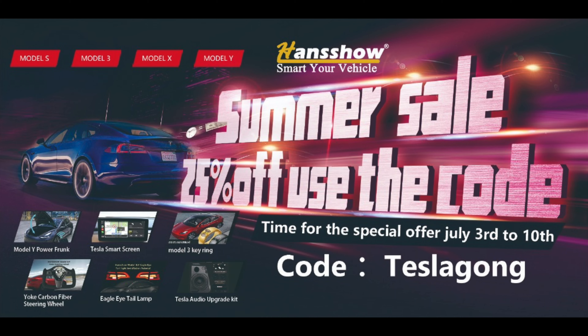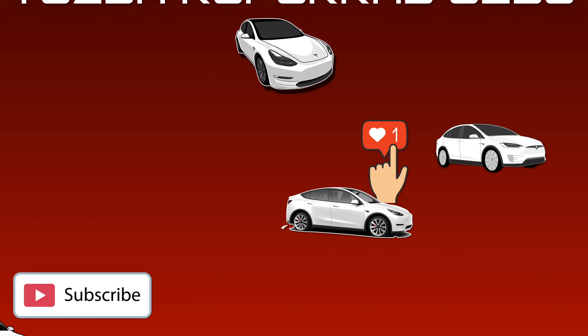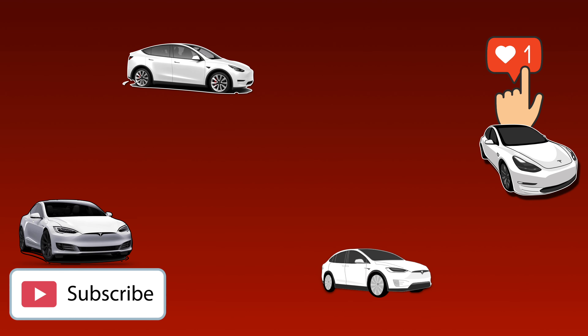Use the referral code TeslaGong at checkout — don't miss this, I think it's a great offer. I'm going to install all these products and drop those videos very soon in my channel. If you like what I'm doing, kindly click on the subscribe button and also click on the bell icon to get notifications of my videos as soon as they drop.